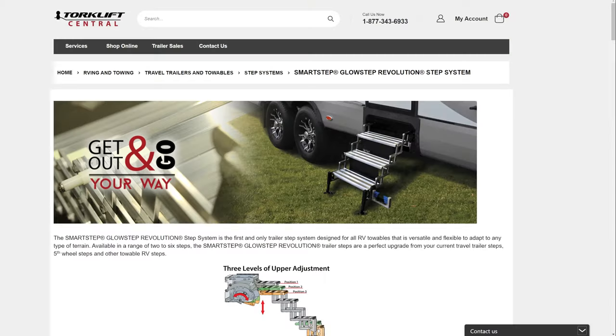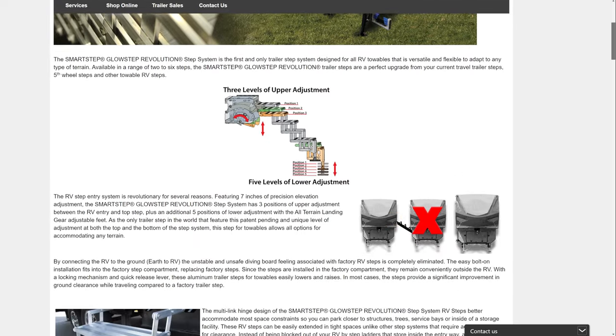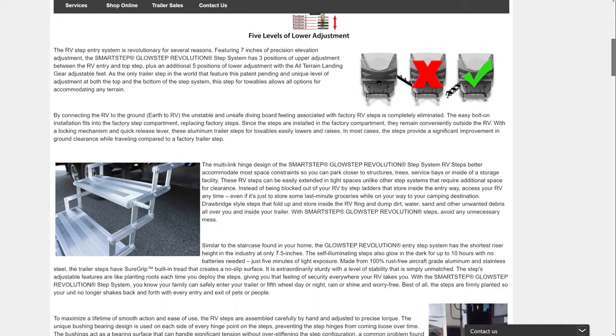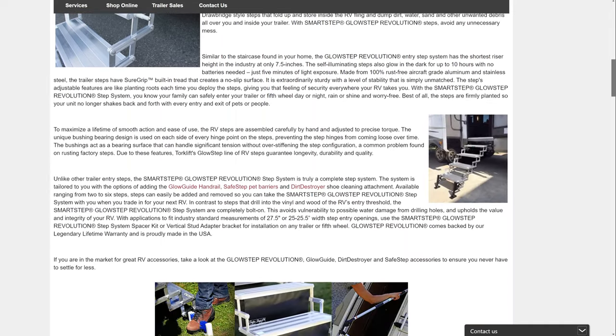I thought it would be nice to be able to use some steps that go straight to the ground. When Torque Lift International agreed to send me their Glow Step Revolution steps, I thought this was a perfect opportunity to upgrade the steps on our trailer. These have great adjustability — we're usually boondocking on all kinds of uneven terrain, so this will help match that terrain better and keep the trailer from rocking as people come and go.